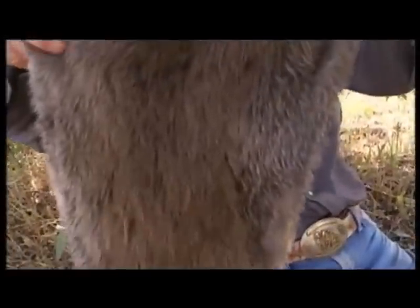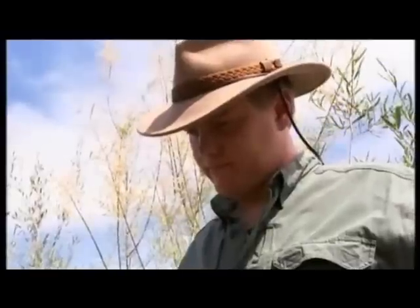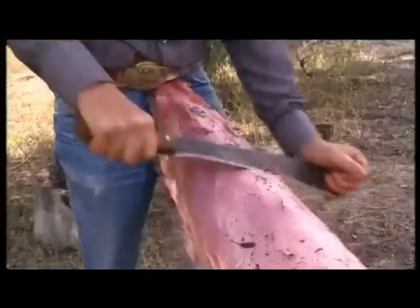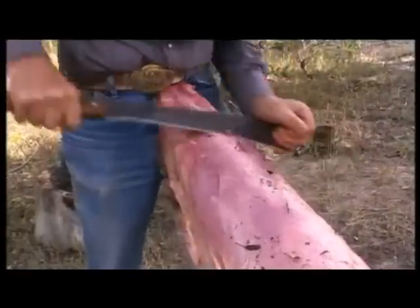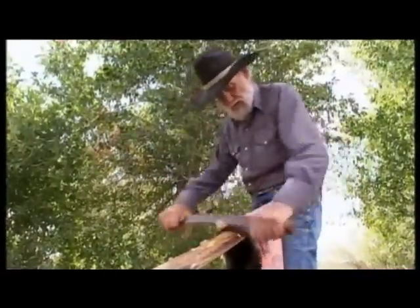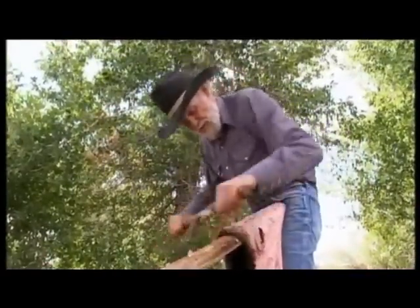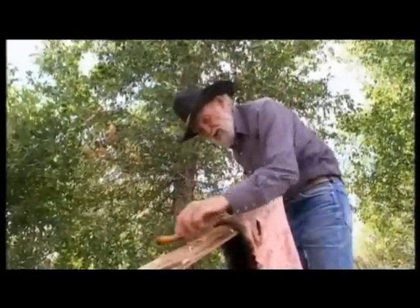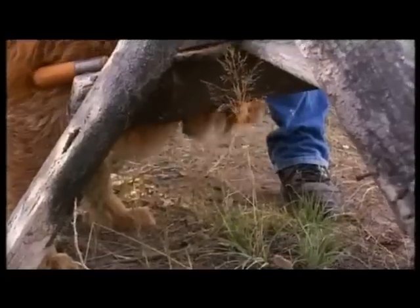Nice beaver. Watching Jake, it's hard to believe he's actually 90 years old. He says: "I've just got a little ways to go here and then I'll put it on a hoop, just like the mountain men did in the early days. The only difference is we use iron now and they used willows."